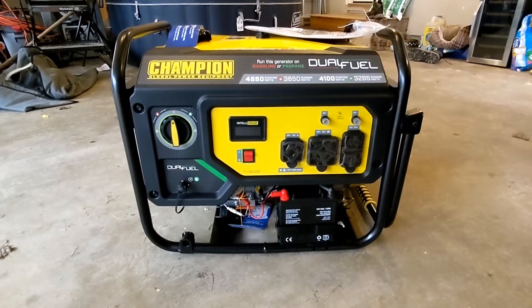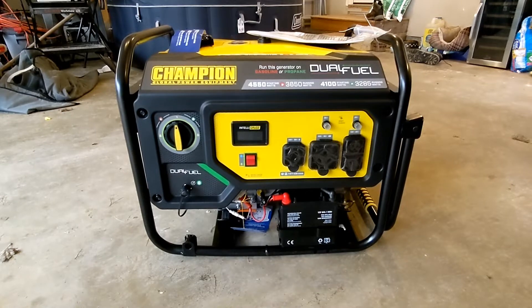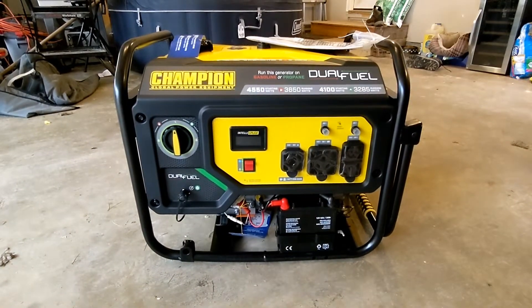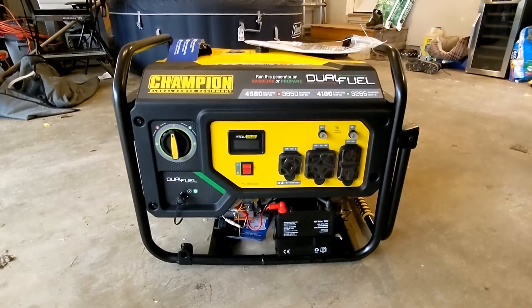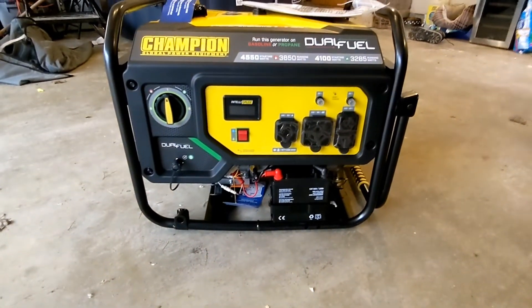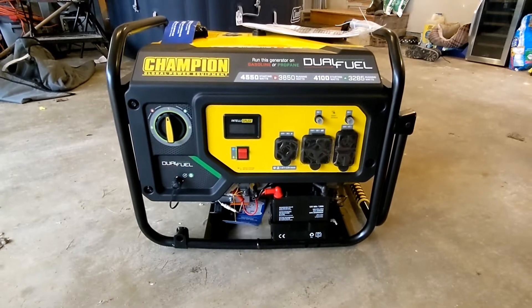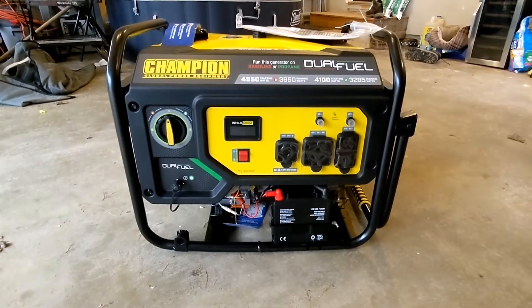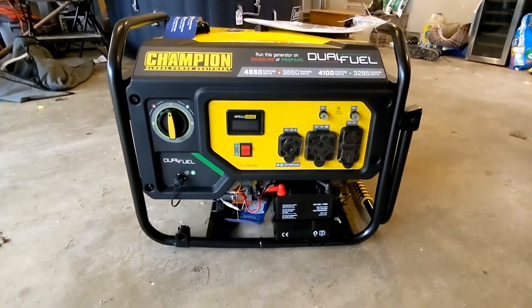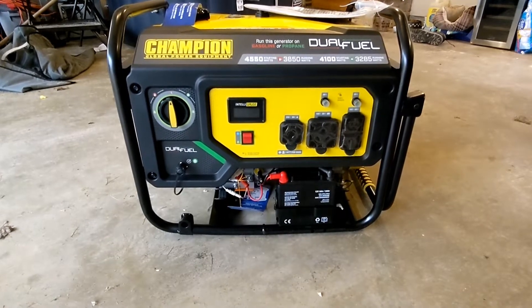This is the Champion dual fuel 4550 starting watts and 3650 running watts on gas. On LP, we're at 4100 starting watts and 3285 running watts. It is electric start, and it does have the 30-amp camper plug, which is actually what we're going to be using it for mostly. Then we've got the 120-volt plugs for normal use. We're probably going to be mounting this onto our RV.